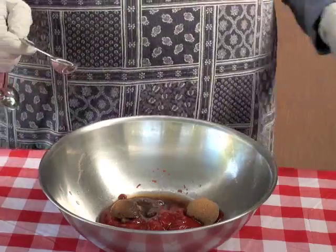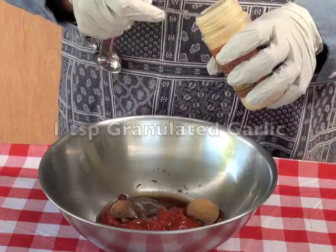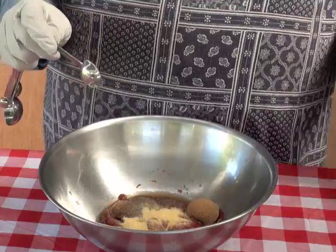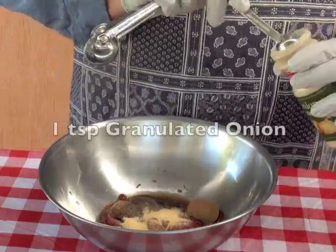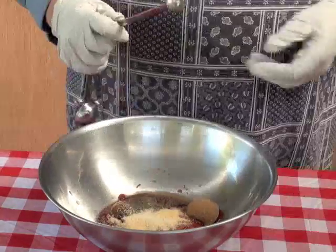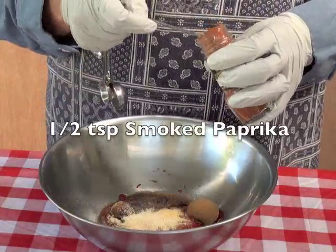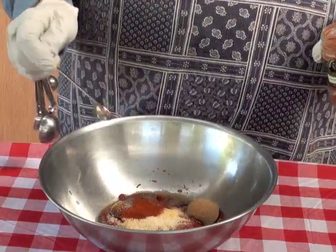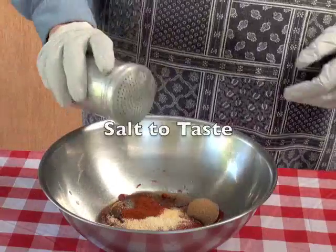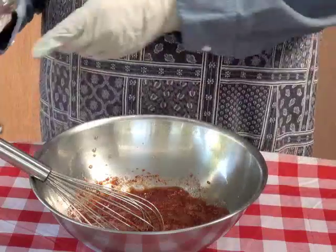Put in granulated garlic — don't use garlic salt for this. And we'll use some granulated dry onion. We'll use half a teaspoon of smoked paprika, a little dash of salt, and blackstrap molasses.